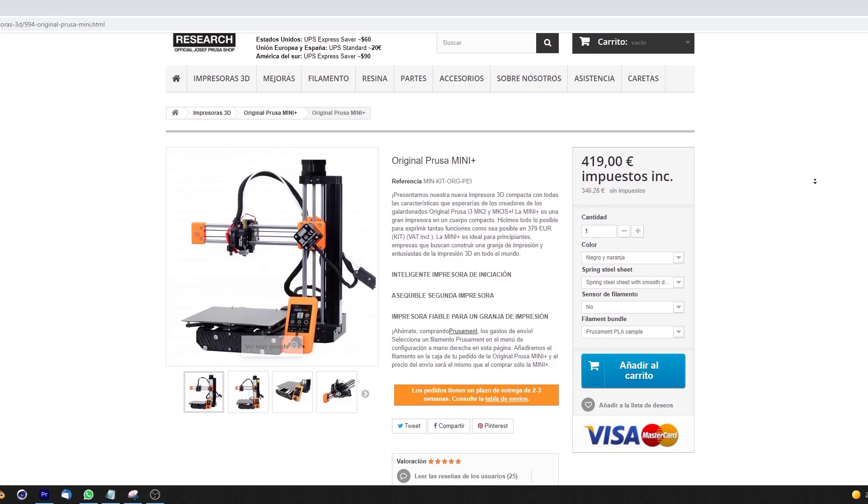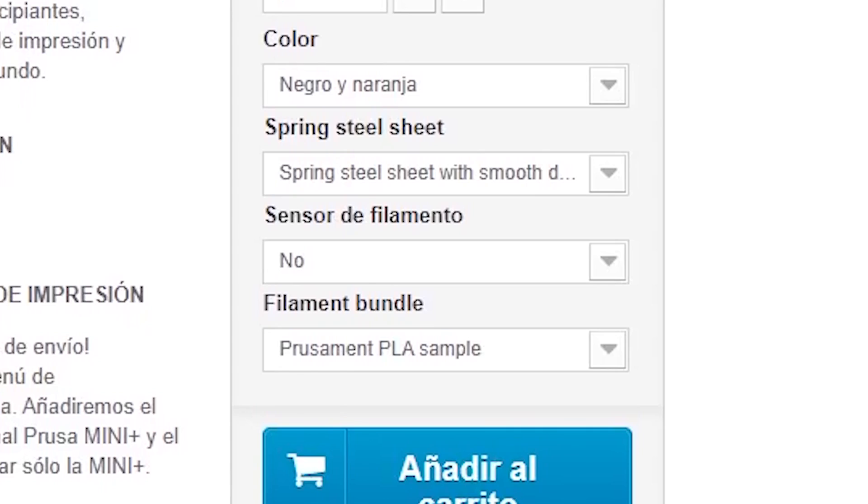Cuarta cosa que no me ha gustado: la no inclusión del sensor final de filamento de serie. Una de las mejores cosas que tiene Prusa es cómo se comporta ese sensor, y que no lo traiga de serie y lo tengas que pagar aparte me mosquea. Inclúyele los 20 euros que cuesta el sensor final de filamento y me lo traes todo.